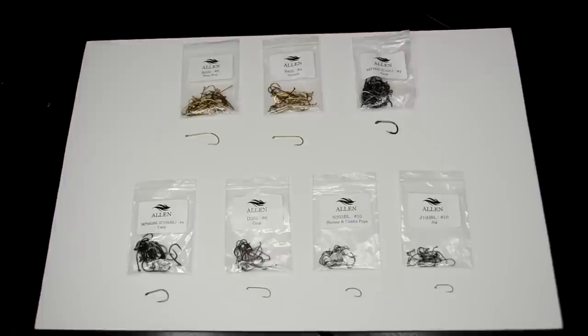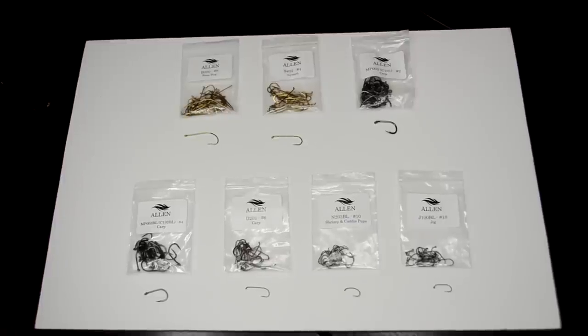We're going to break down some of the different models of Allen hooks that we really prefer. You'll see on our site, store.flyfishfood.com, in the hooks section, we have an array of Allen hooks — we don't have them all, because we're pretty selective about the hooks we bring into the store. These are hooks that we really swear by. We fish these hooks all year. In fact, 90% of my fishing for the past two and a half years has been on Allen hooks. Here are our favorite Allen hooks that we tie with a lot, and you've seen these all in our store.